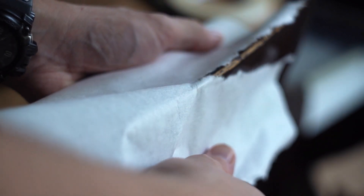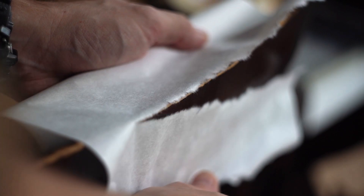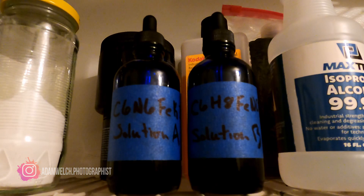I first became fascinated with attempting to print cyanotypes on Japanese washi paper after I saw Masayuki Nishimaru, a brilliant printer in platinum and palladium, print a platinum print on Toza washi. The process looked so delicate that I really wanted to see if I could do it with a cyanotype.